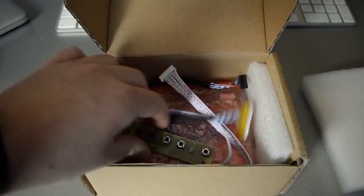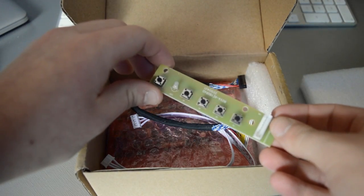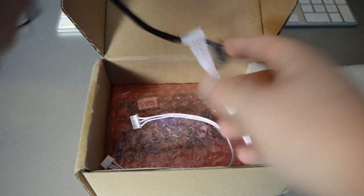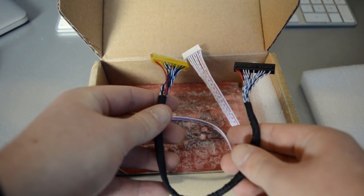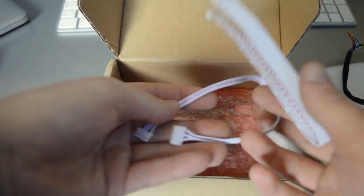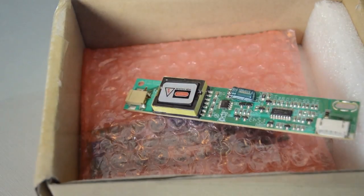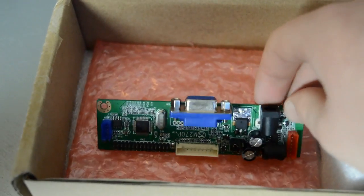Taking a look at everything, we first have the keyboard interface, which allows us to control various things with the monitor including turning it on and off. We also have the LVDS cable, which connects the controller board to the actual LCD screen itself. We also have these two serial wires which connect the inverter and the keyboard to the controller. The first circuit board is the LCD's inverter, which powers its backlight. Finally, we have the actual controller board — this is where everything connects together.